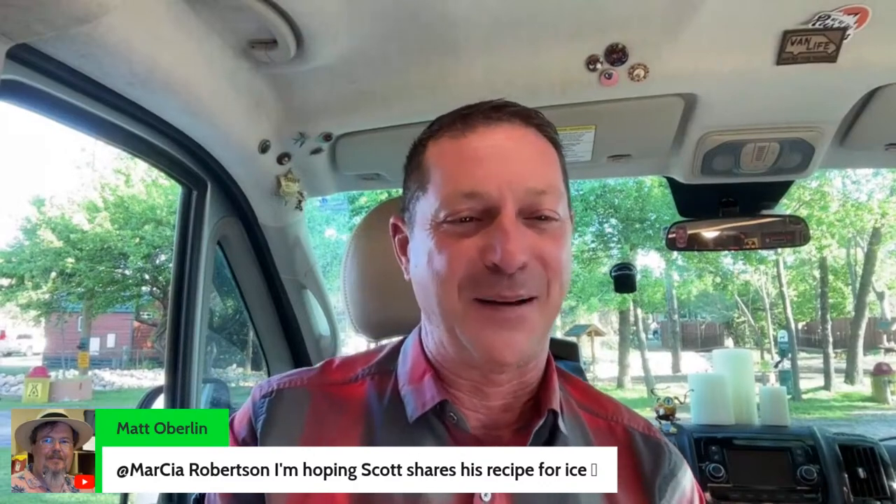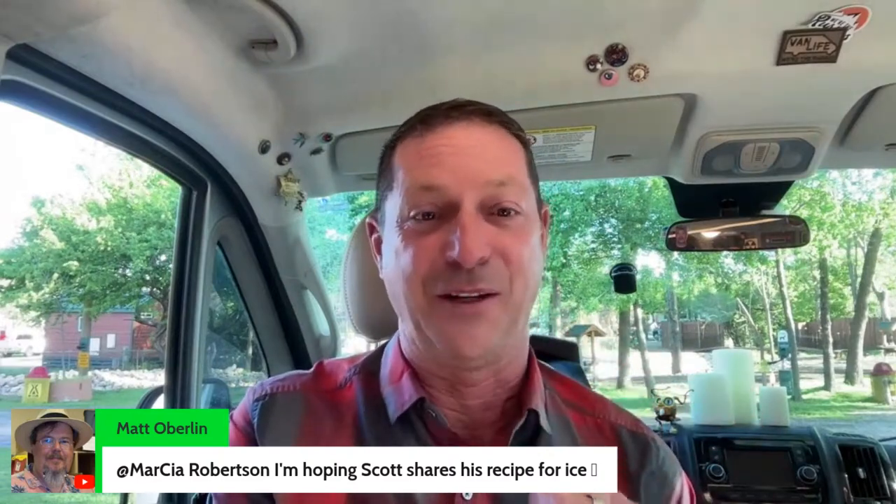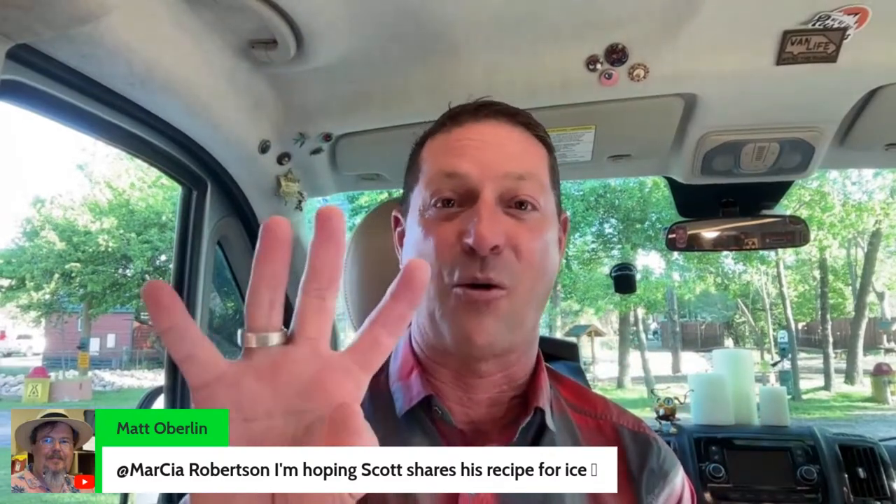Marcia says gas at $3.50 after some rain — not sure what it says about this group that we'll tune in for how to make hot water. David says headed west in six days for Bisbee. My partner Kyle is going to be joining me — first time he's ever done something like this, so he's pretty excited. Matt — my recipe for ice is go to the store and get your seven-pound bag, about three bucks, fits in the freezer perfectly. You can actually get four bags in there pretty easily.